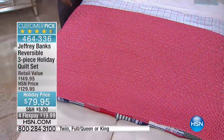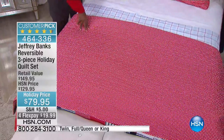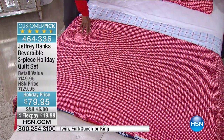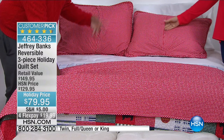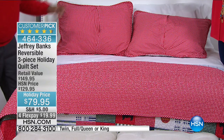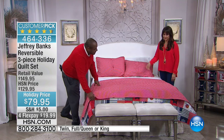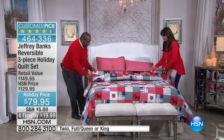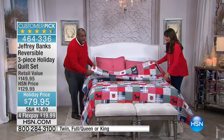Same thing for the pillowcases and shams — you can use it all year round. You can use it on this side during the year with our matching bed skirt. We have a matching bed skirt set in red and white gingham. And then at holiday time, just pull this out, turn it over, and there you go — a great holiday quilt.